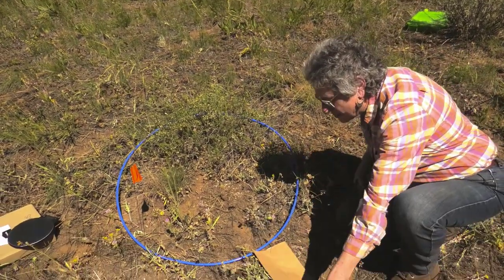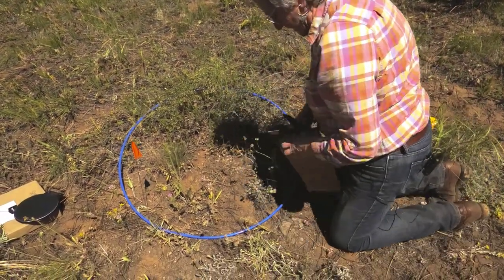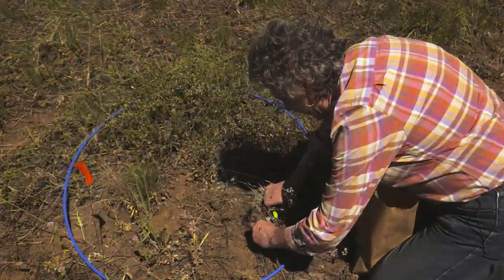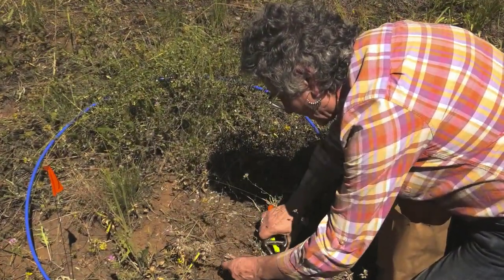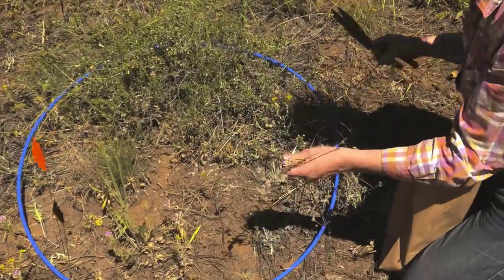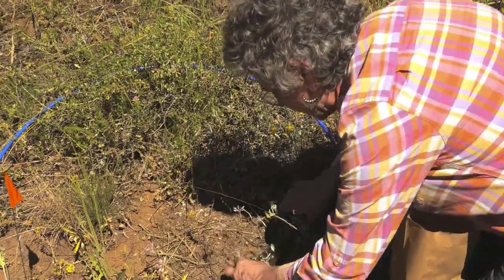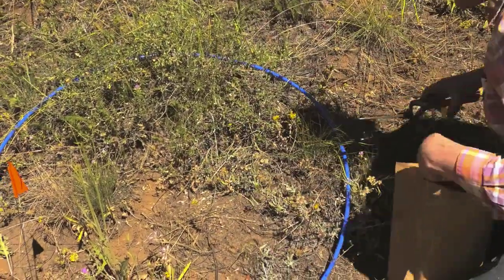Let's start with herbaceous. I just kneel down on the ground and start clipping everything that is herbaceous. I'm going to take out last year's growth because that's also not nutritious or delicious. There we go — we got that little buckwheat.